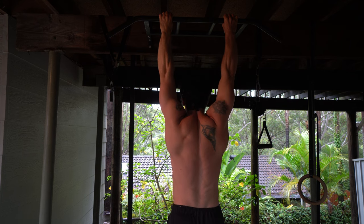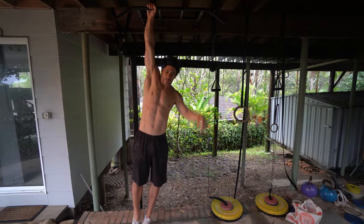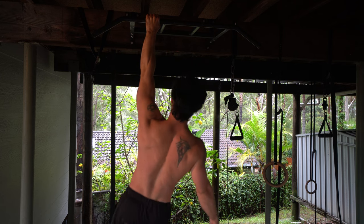So the full workout at this stage looks like: one set of 60 second passive hang, rest 30 to 60 seconds, then two sets of active to passive hang transitions. Once you can do 10 reps of active to passive transitions for both sets, you're ready to start working on single arm hanging and single arm active to passive hang. Watch the hanging mastery video to see how to do that.